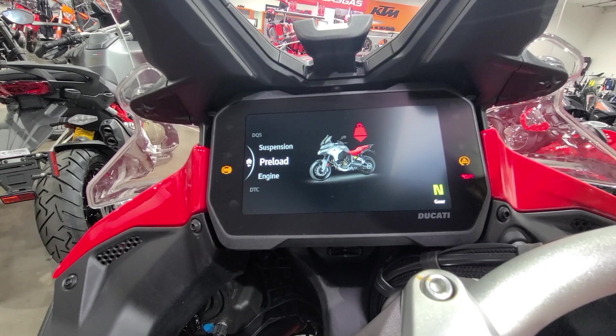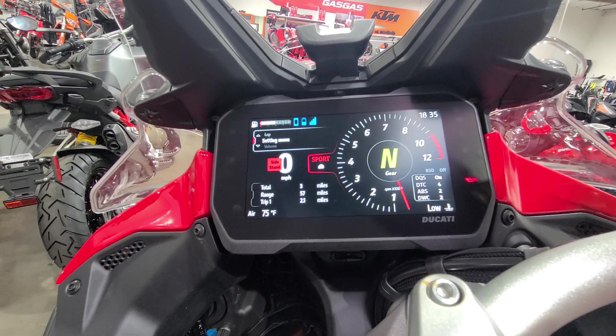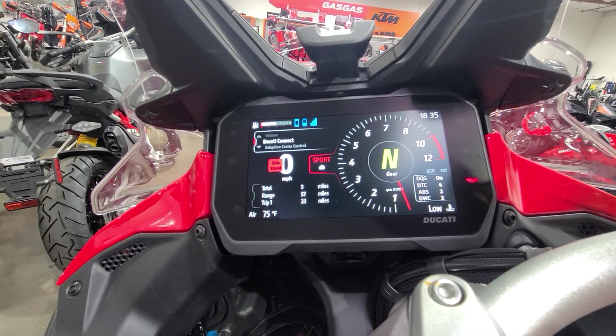Just in how the bike sits, you have over five million electronic configurations on this machine, so don't be afraid to get in there and mess around. This bike also features Ducati's first companion smartphone app, called Ducati Connect.